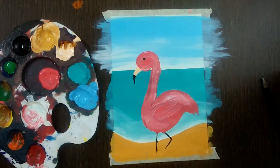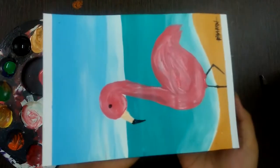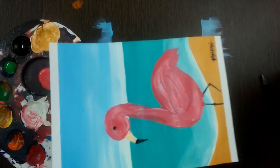Your painting is complete. This is the final look of the painting. I hope you enjoyed, kids. See you in the next session!